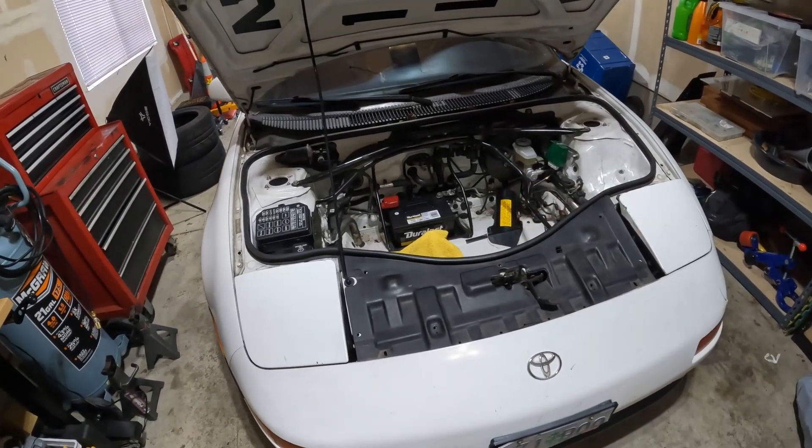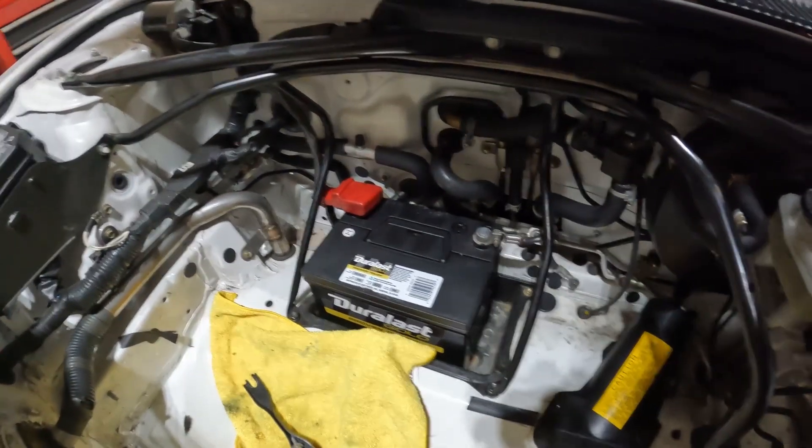Before doing the suspension mods I really need to figure out what's going on with the charging system on this car. We're going to start with the low-hanging fruit — off camera I went ahead and already charged the battery, and I even had it load tested just to make sure. The load test told me the battery was good, which is no surprise.